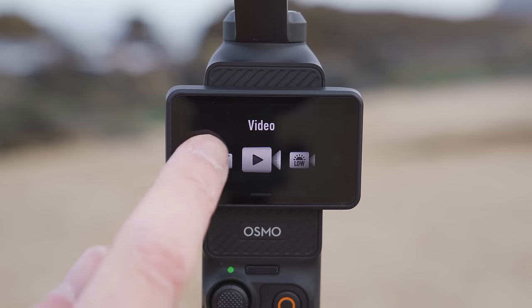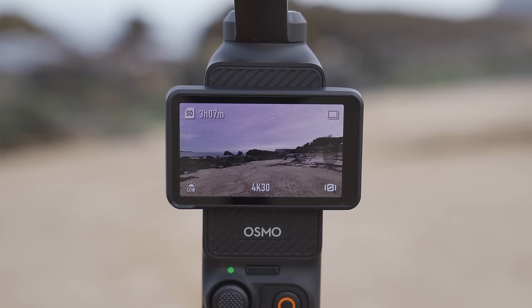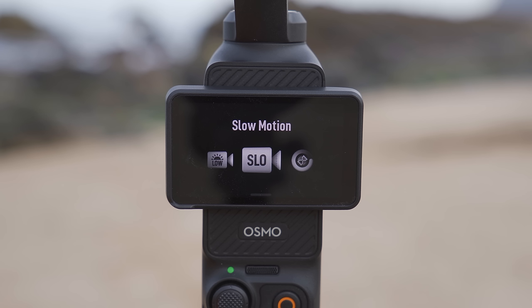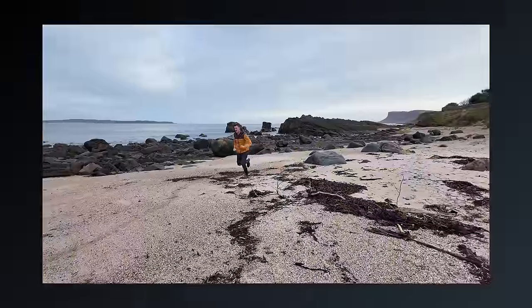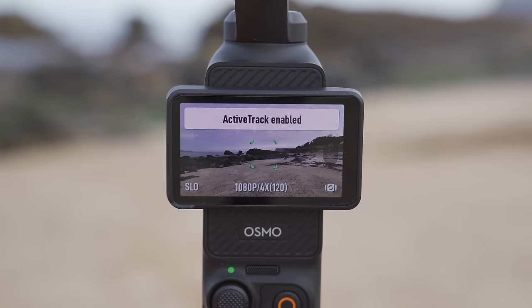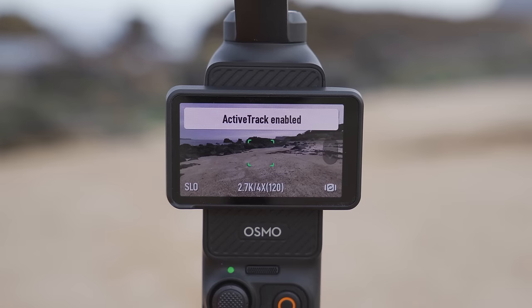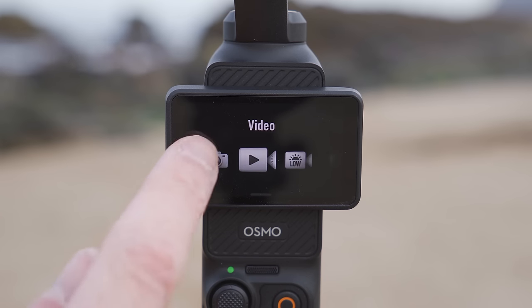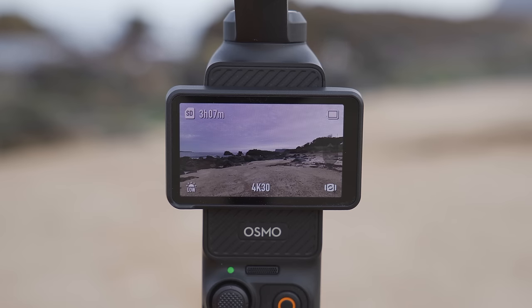Be aware that tracking is not available in all modes. If you plan a shot where the Pocket 3 tracks you at sunset or in lower light, switching to low light mode will mean tracking is unavailable. In slow motion mode, tracking is only available in 1080p or 2.7K resolution — it's not supported in slow motion mode when using 4K resolution. DJI may add tracking to more modes via firmware updates, but for now just be aware you can't use tracking in every available mode.